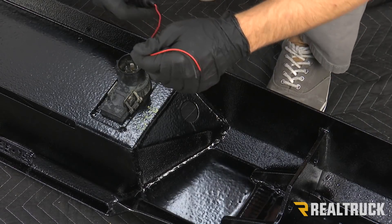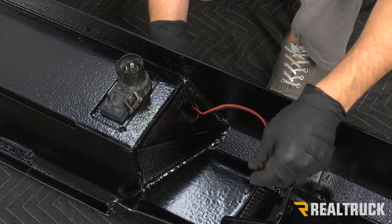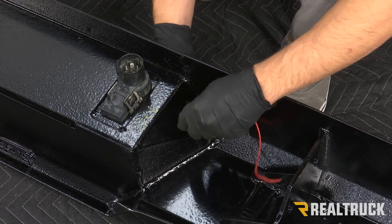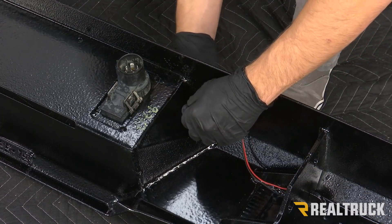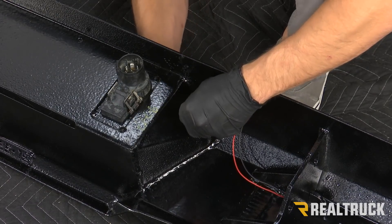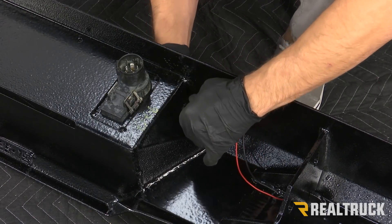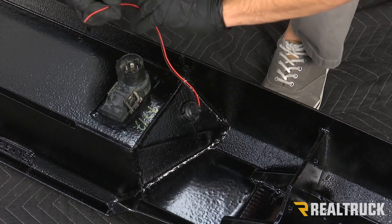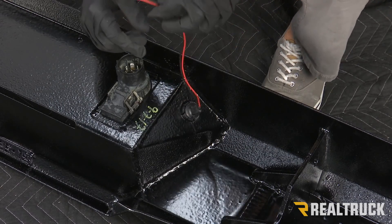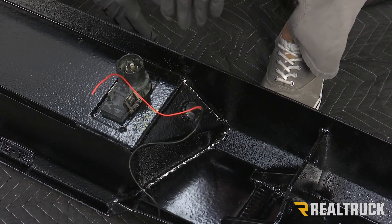Next we're going to install our license plate light into our bumper. We're just going to feed the wires through the front of the bumper to the back, making sure that the actual light portion is facing towards where the license plate is going to go, and then that's just going to push in place. From here, you can either use some butt connectors or you could solder it together — there are a couple of different ways to wire this into your factory harness, but we're not going to get to that right now. Go ahead and repeat that on the opposite side as well.